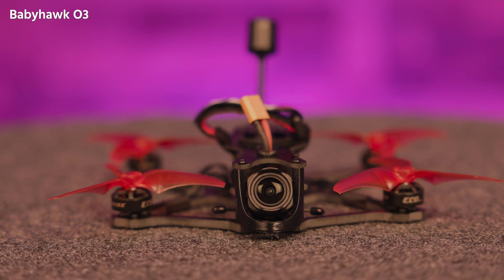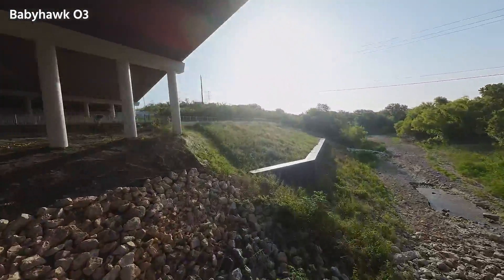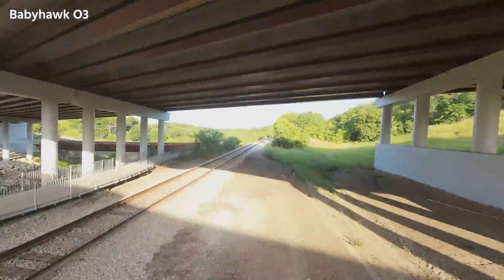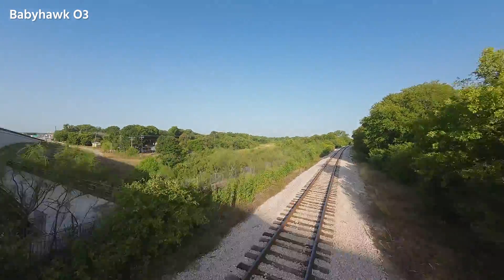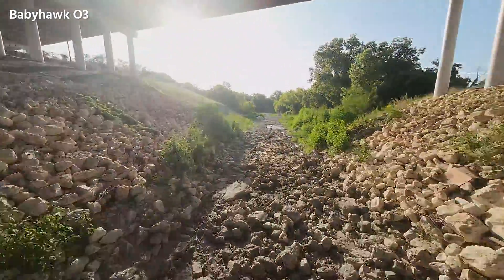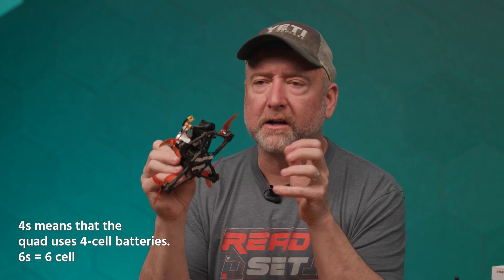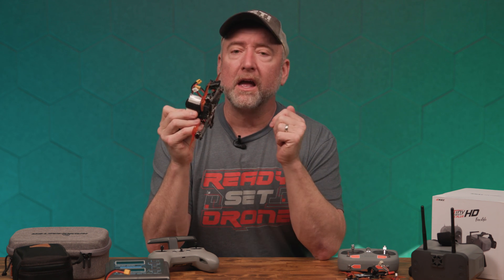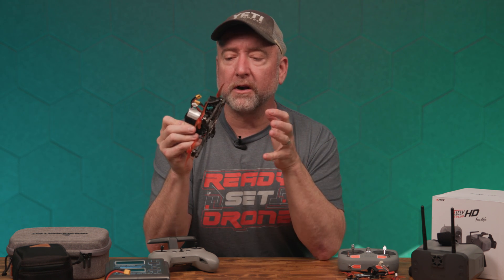If you have more money to spend and want better video quality and a better flying experience, you're going to want something like the Babyhawk O3. This is the big brother to the Tinyhawk 3 HD. It has what's called an O3 video transmission system — a DJI product with high quality, fairly long-range transmission that doesn't drop out often. It flies really well. Start with a 4S quad — don't buy a big 6S quad. You can fly 4S in smaller spaces, they're lighter, can be sub-250g so you don't need to register them, and the batteries are cheaper.